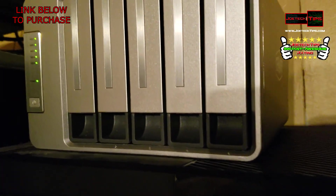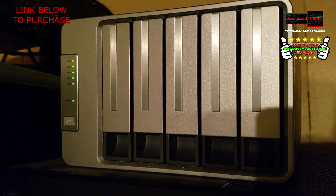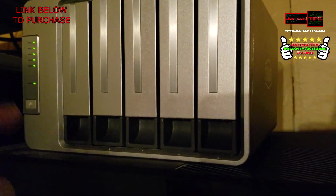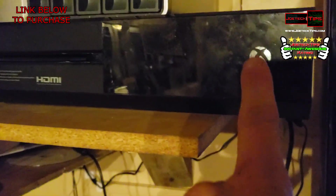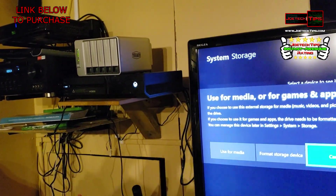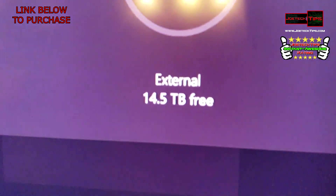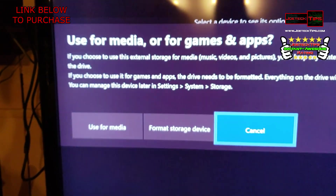This is a TerraMaster D5 300 in RAID 5. There are five 4-terabyte drives — one, two, three, four, five — configured in RAID 5. We're connecting it to an Xbox One to see if it can see it. Oh yeah, buddy — that's amazing. It sees it. It is a go!